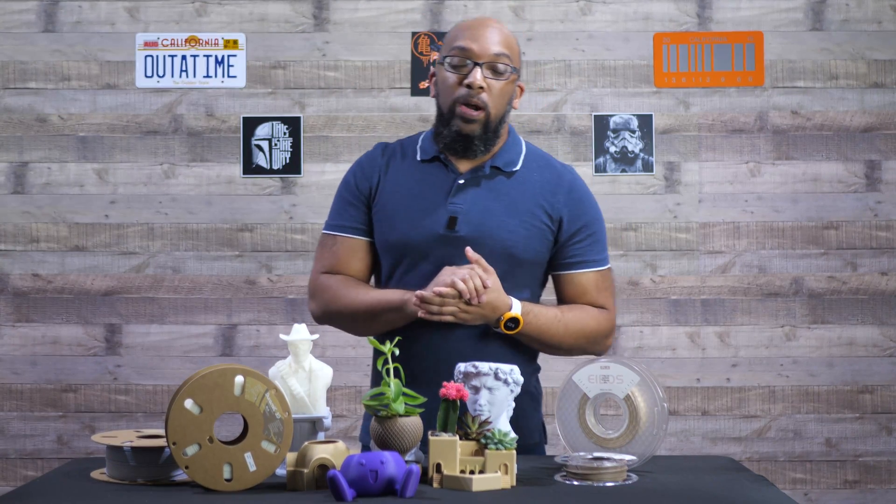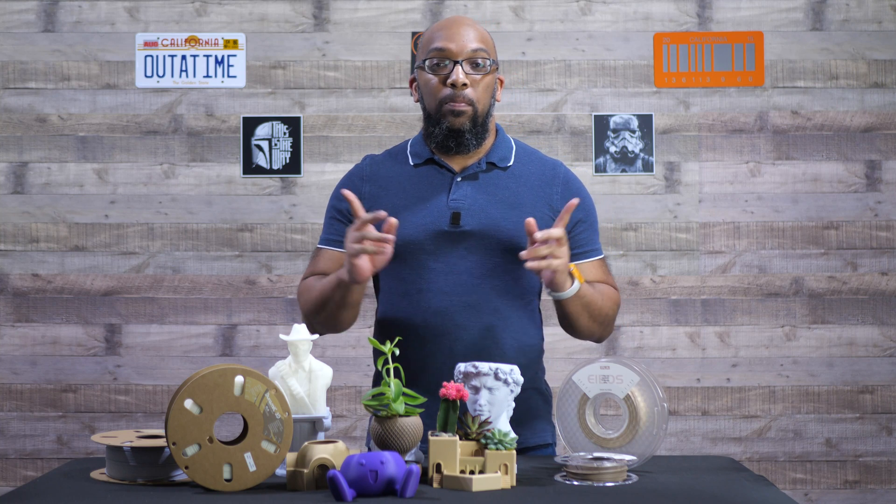If you want to see what happened when I tried to use a carbon fiber PETG, I did a separate video on that, and that's also an abrasive filament. Check the link in the description or the card above my head to take you over to that specific video.